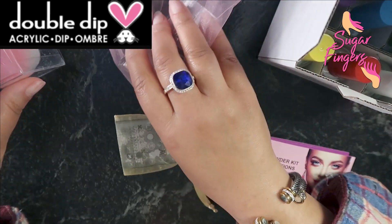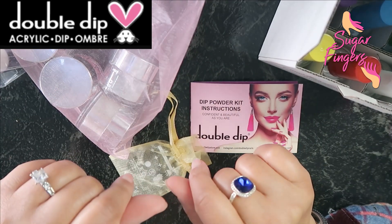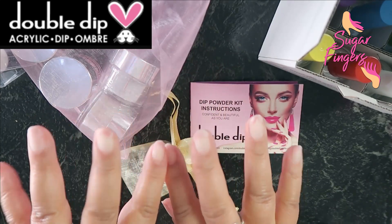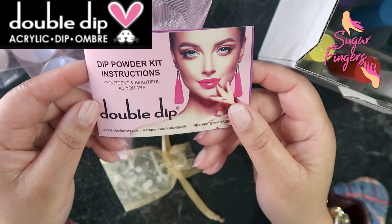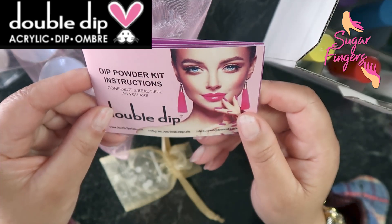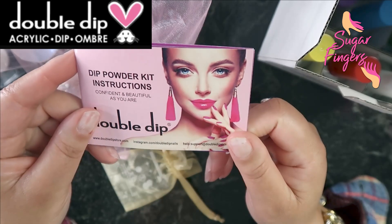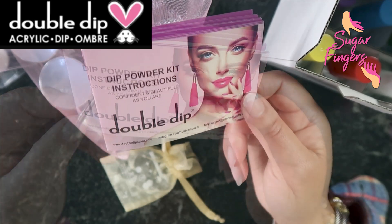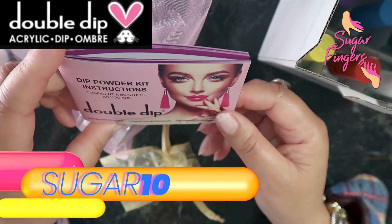Alright beautiful babes, I do have everything all spread out. Pardon my nails right now — they are getting ready to get hooked up. My birthday is coming up so your girl has got to get these nails right. I just took off the set I had on and I'm ready to start over with something new and refreshing. Double Dip is all about the dip powder nails, and I do have their dip system that is really easy to use and super affordable. Remember my discount code SUGAR10.